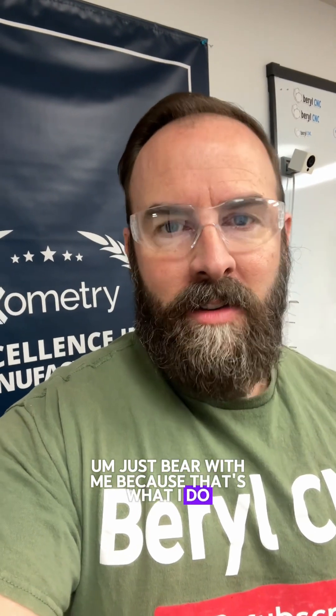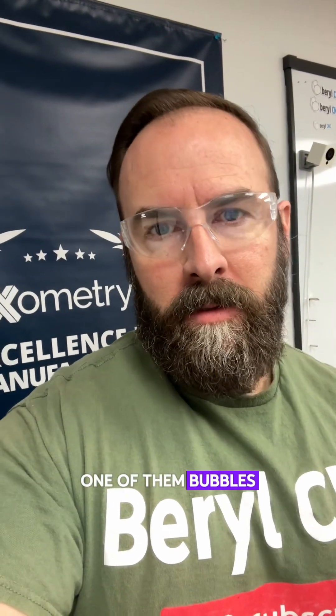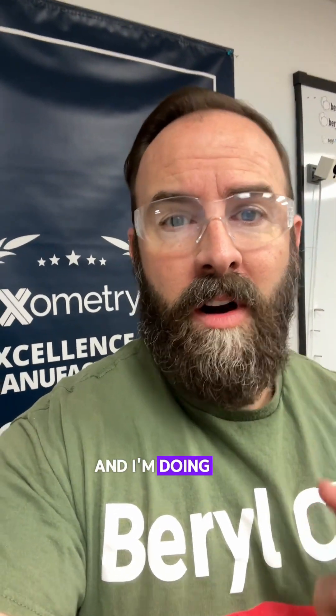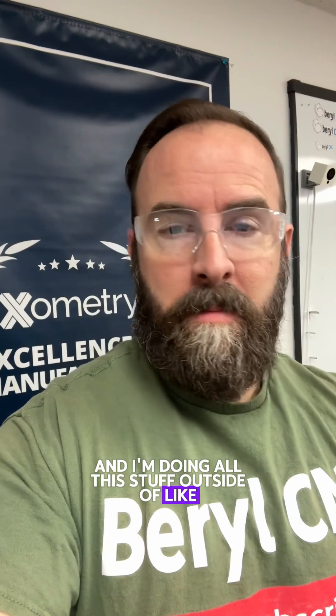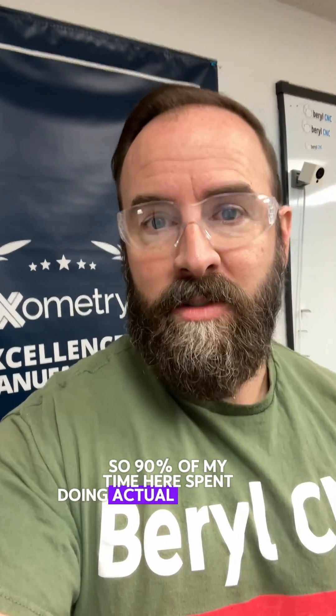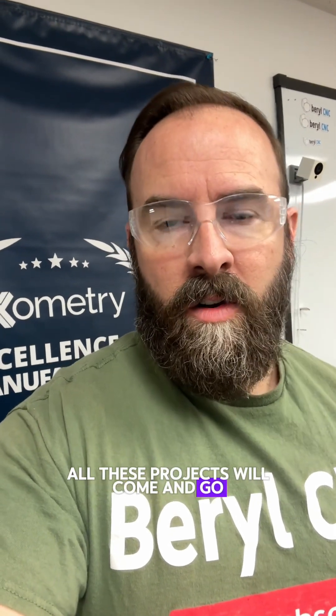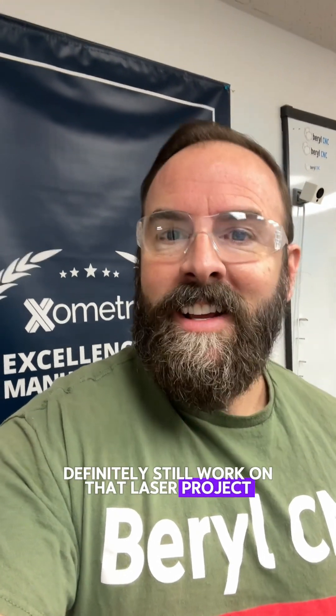I know there's a lot of irons in the fire on my channel — just bear with me, because that's what I do. I do a lot of stuff in parallel; when one of them bubbles up to the surface and shows promise, I pursue it a bit harder. I'm doing all this outside of paid engineering work, so 90% of my time is spent doing actual engineering. I'm definitely still working on the reactor, the Promptly 3D project, and the laser project. Thanks so much for watching — stay tuned, adios.